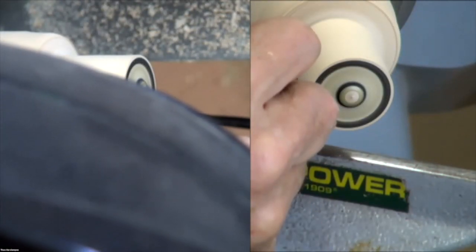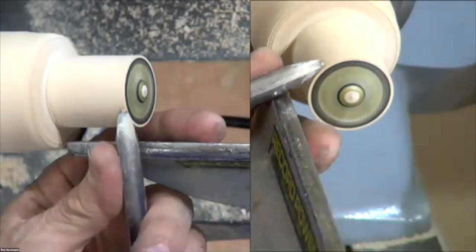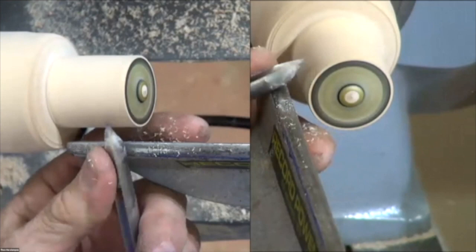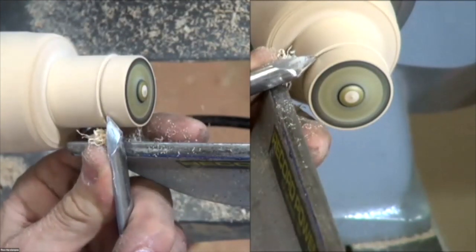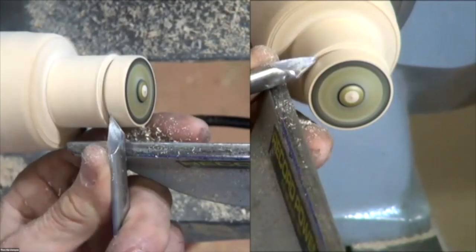I'm going to make these gold mag wheels. What you do is leave it spinning really fast — I've got a gold marker, it's a metal marker — and I'm just going to skim over the top, just roll this over. You can decide how wide your tire is going to be. I always start a bit further out and then work in.